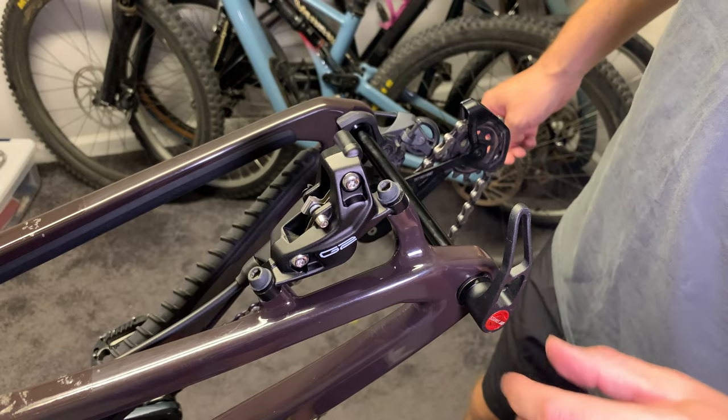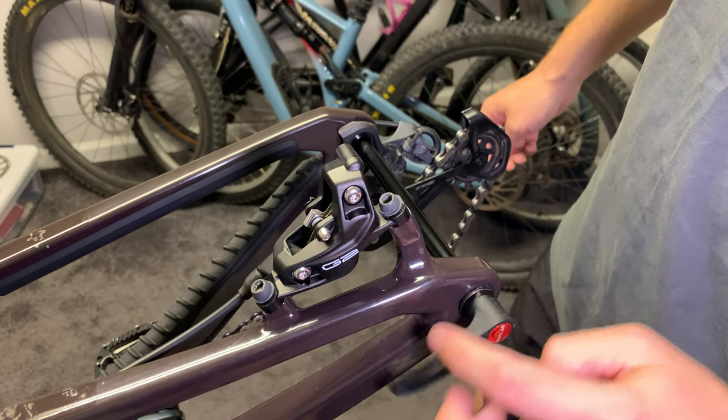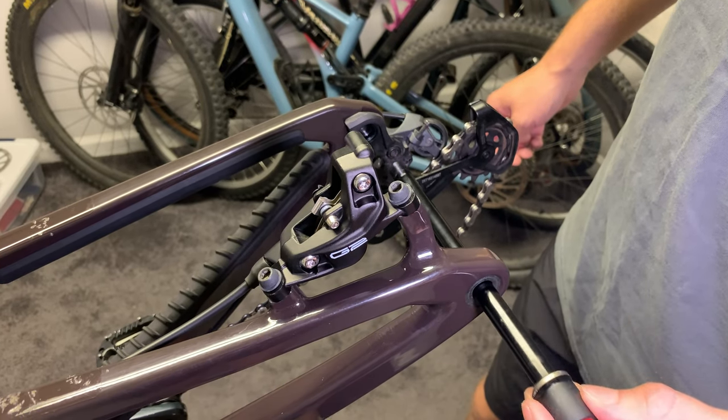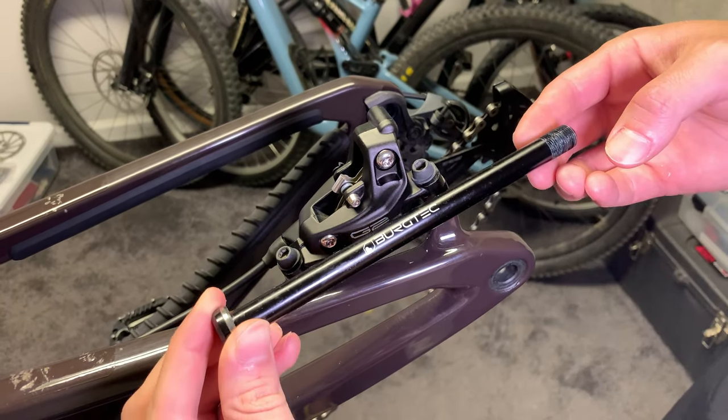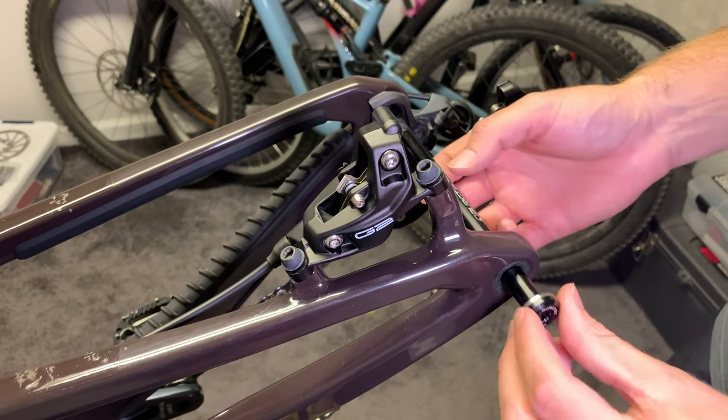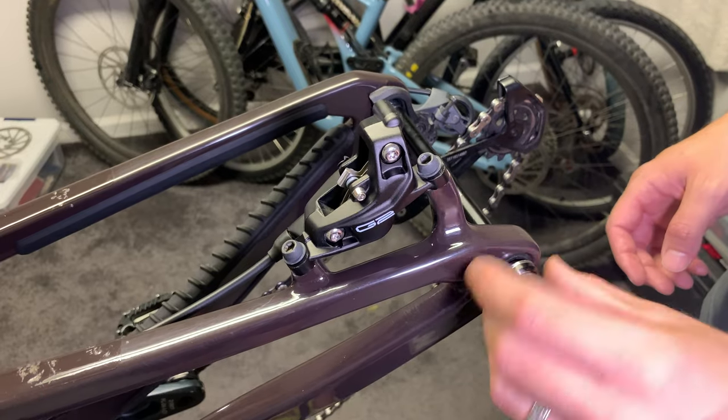Thru axles. My bike came with these quick-release through axles, which are great if you find yourself taking off your wheels often. Otherwise they just add weight and aren't really necessary. I replaced them with these bolt-on through axles from Bergtech and I love this simple and clean look. Just be sure to have allen keys with you in case you need to remove a wheel.